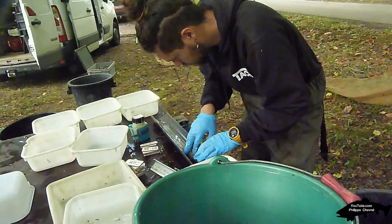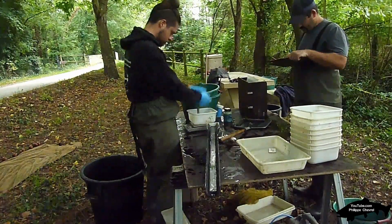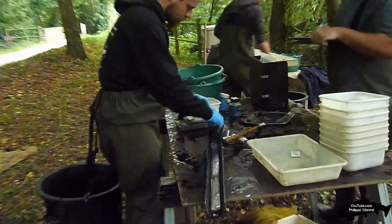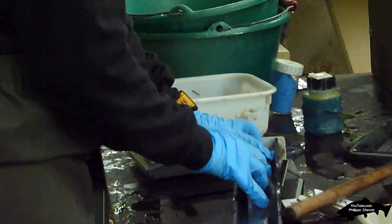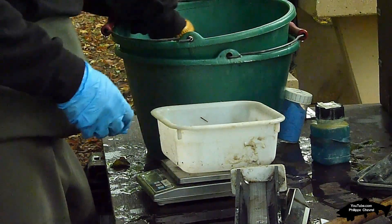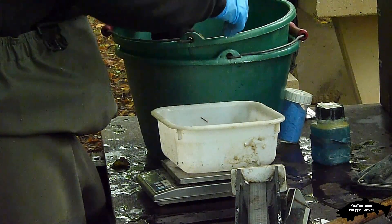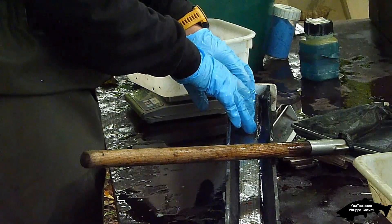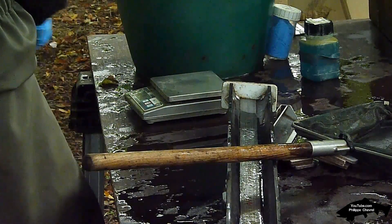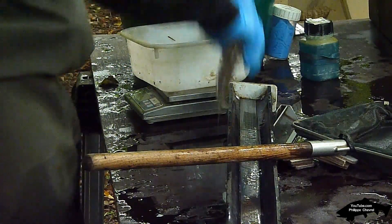Si besoin, une stabulation dans un bac contenant un anesthésiant à base d'eugénol, à une dilution d'environ 10% en volume, sera utilisée pour faciliter la manipulation des plus gros spécimens. On ajustera la concentration finale et le temps de stabulation en fonction de la température de l'eau, de l'espèce et de la taille des individus. Les poissons capturés ne pourront être relâchés qu'une fois la réalisation de l'échantillonnage terminé, y compris si la biométrie est réalisée en parallèle à l'échantillonnage.